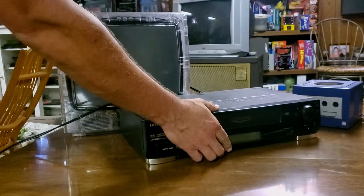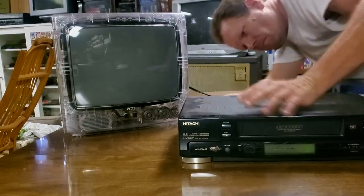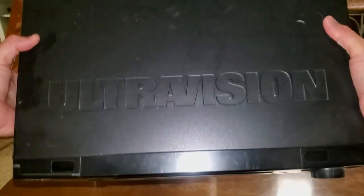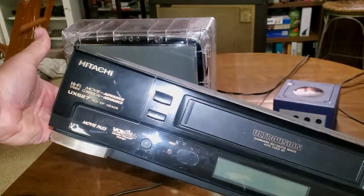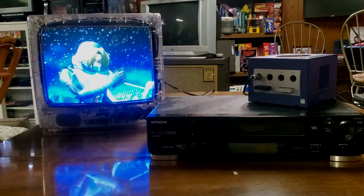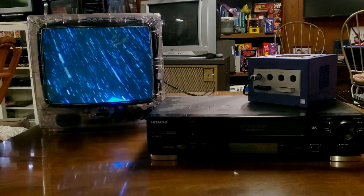You could get close to the same results using a VCR with RF out and composite video in, but that comes at a cost. VCRs are much bulkier and will take up more space in your setup. But if you're looking for the cheapest solution, the VCR will still get the job done.